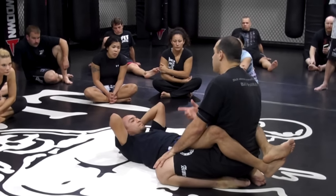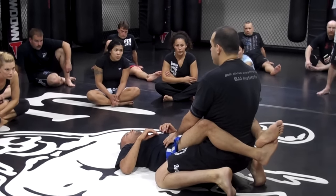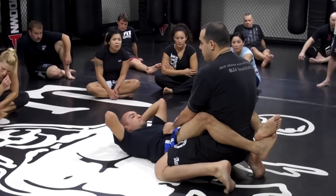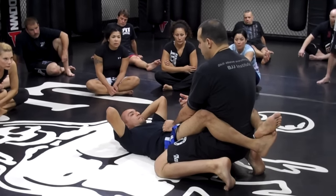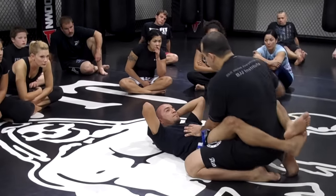Especially if I'm finding a guy who has some issues I want to work — that hip — my punches should be coming more from the top instead of from here.